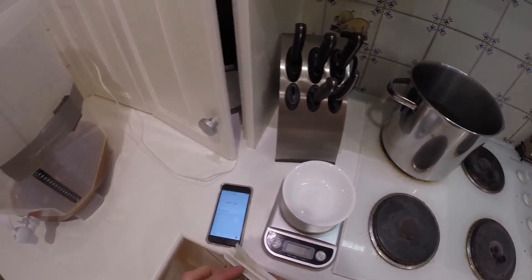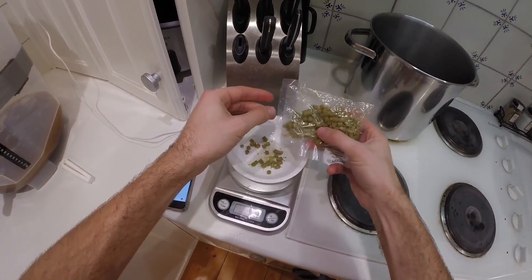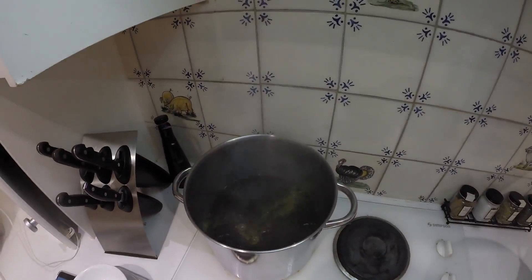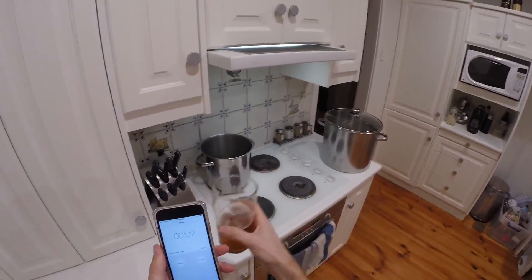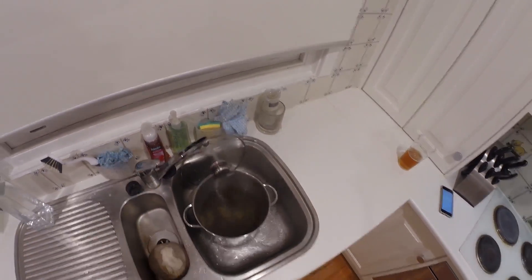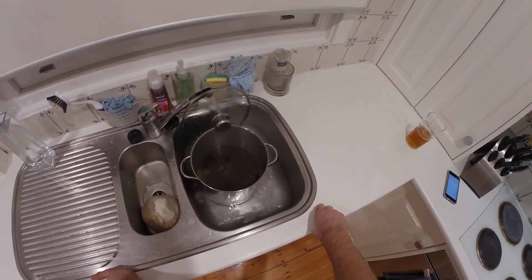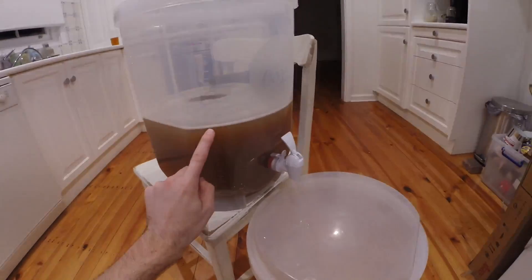This is boiling, believe it or not. I'm just going to put a touch of Amarillo in for some flavour — about five grams going in for about 15 minutes. Let that do its thing. This beer's got Amarillo in it, it's very nice. Then it comes up and I cool it down using the sink. The lid protects drips from going into the pot so it doesn't get contaminated. That's just going to cool down so that I can pour it.